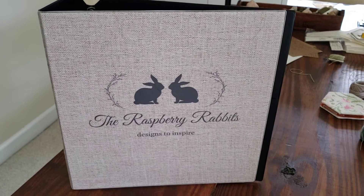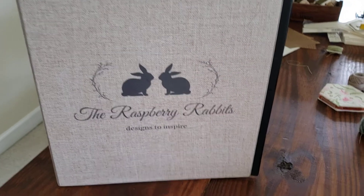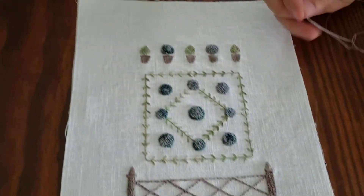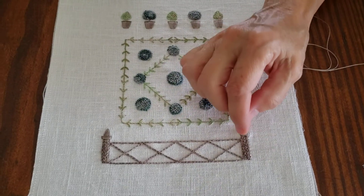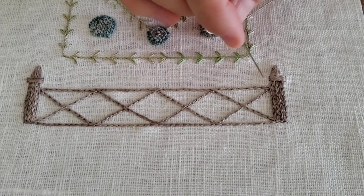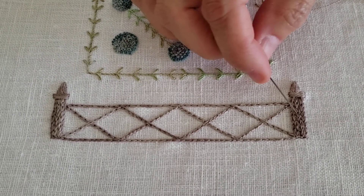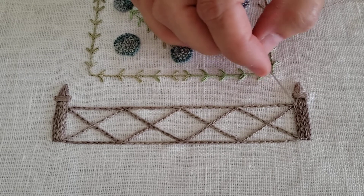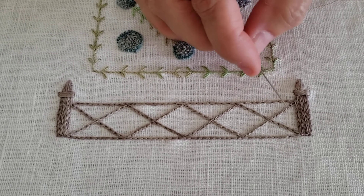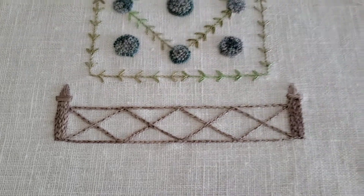Hi my friends! Welcome to my channel, The Raspberry Rabbits. I'm so excited that you're here today. I'm going to show you how to do another one of my favorite stitches, which is this chain stitch right here that I used on this fence. This is a really great stitch to use as a filler. It goes fast and it fills in quickly because it's thicker than just using a basic back stitch. So come on over to my hoop and I'll show you what we've got going on.